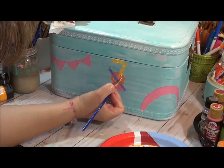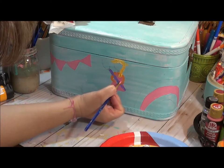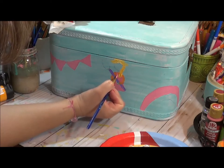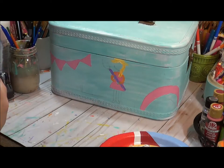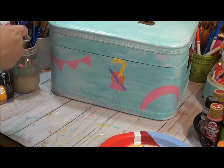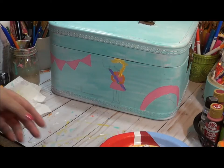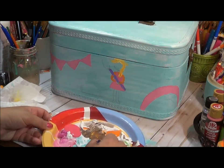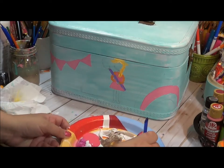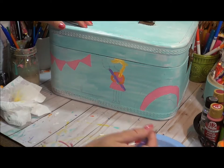I'm going back over that pink area to fill in her dress. Now for her leggings, she needs some striped leggings — I'm going to add green. She's going to be really fun, whimsical, and colorful. That's what's fun about painting characters: you can pick out whatever color outfit you want them to wear.